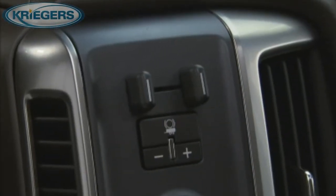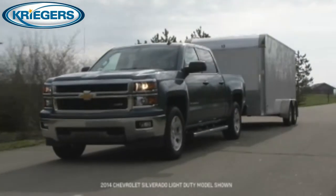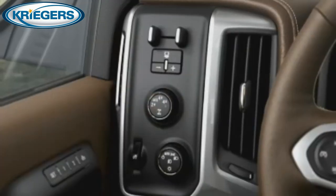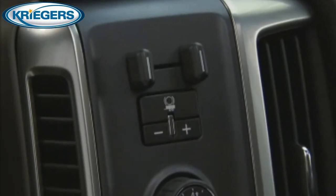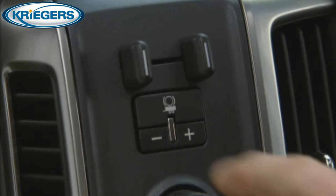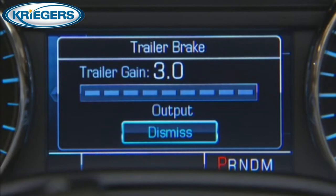If your Silverado truck is equipped with an integrated trailer brake controller, the electric brakes on your trailer are integrated with the braking systems on your truck. The integrated trailer brake control panel is located on the instrument panel to the left of the steering wheel. This control panel lets you adjust the amount of braking output, referred to as trailer gain, delivered to the electric trailer brakes. The trailer brake display page on the DIC then displays the amount of braking output, or trailer gain, that is going to the trailer brakes.